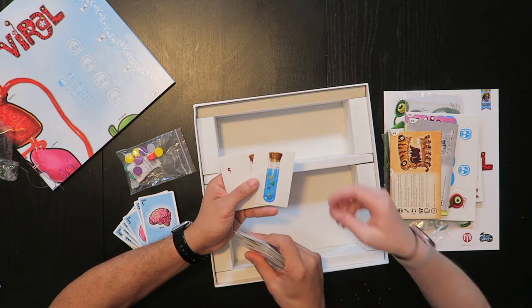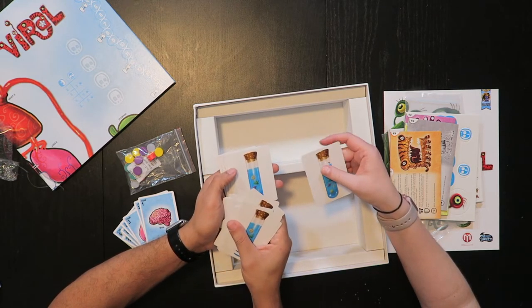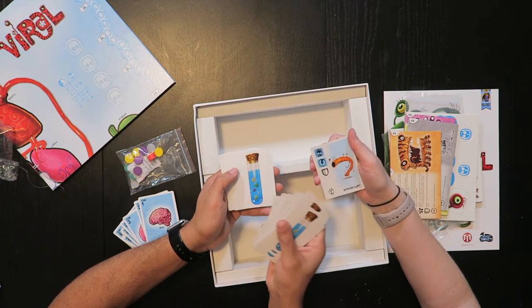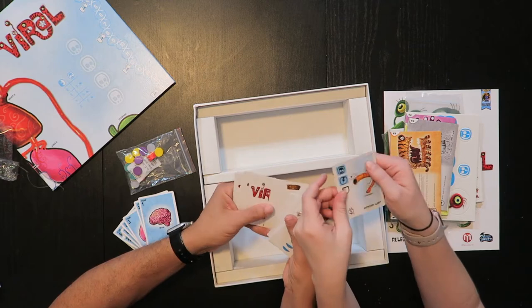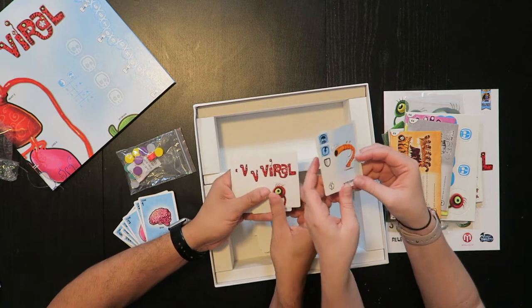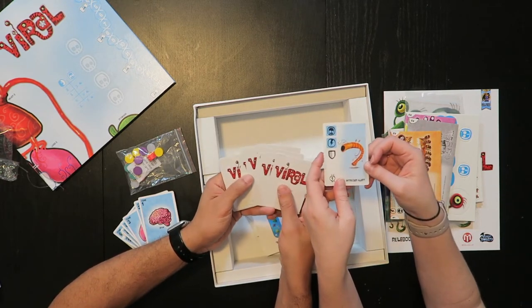Oh, this card is messed up. What happened? Well, that's no good. We'll write to them and let them know — that's really disappointing. How did that happen? It was in the middle of the sealed pack, which is so strange.